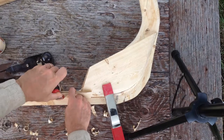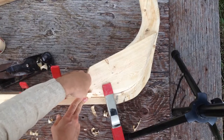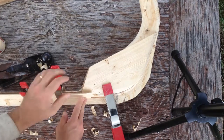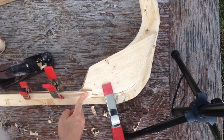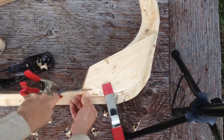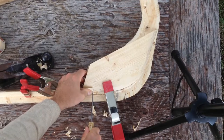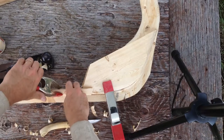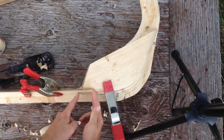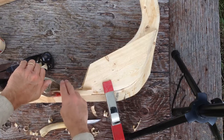I've clamped the first strake to the boat. You can see that there's a big gap there because we're coming in at the wrong angle. So I'm going to have to come back, marking with a pencil — or actually describing that first incision with my knife — and then I'll have to start taking back some of that angle, back the first 8 to 10 inches or so, so that it comes in smoothly.